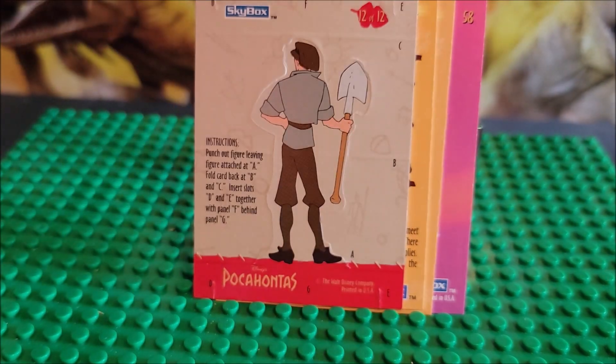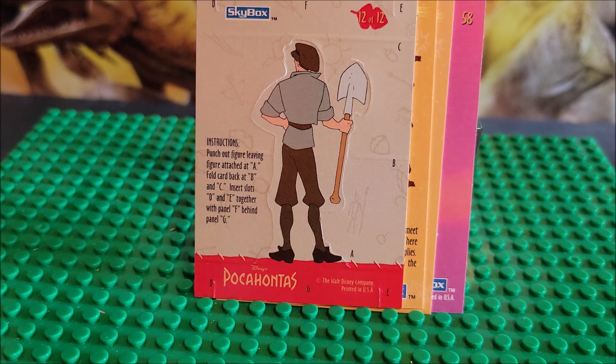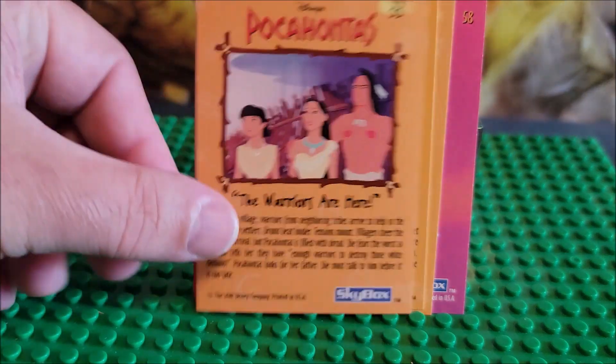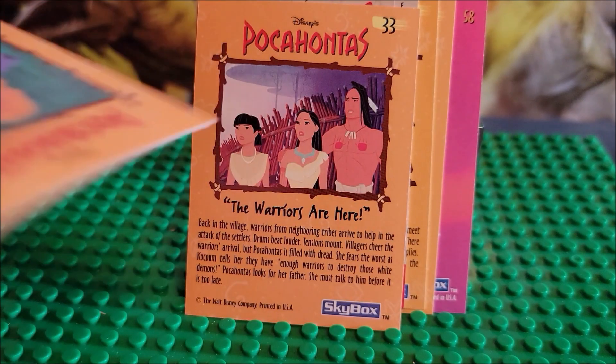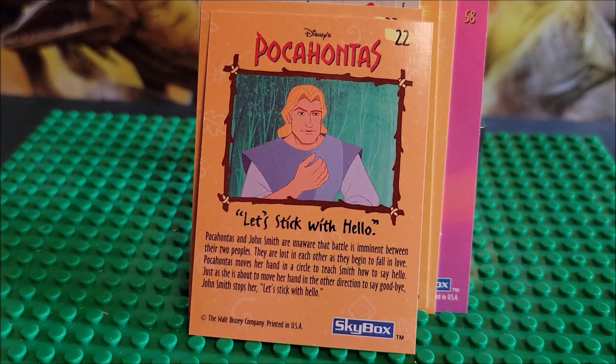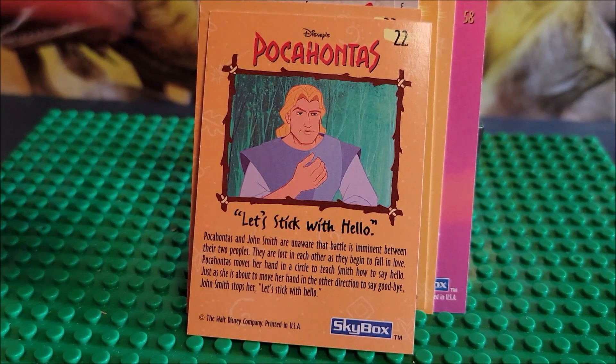I have so many of these cards. We might try to give them away or we'll do something. Maybe we'll do another crazy opening where we weigh them — that's probably what I'm going to do next month — and see what packs are heavier and see if we can find the missing ones. That'd be kind of interesting.